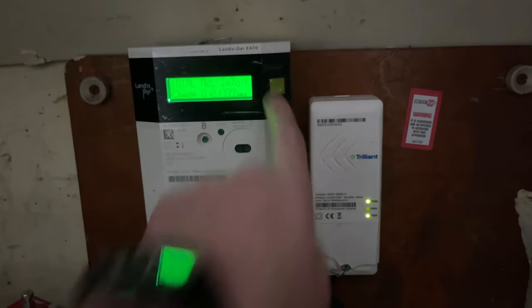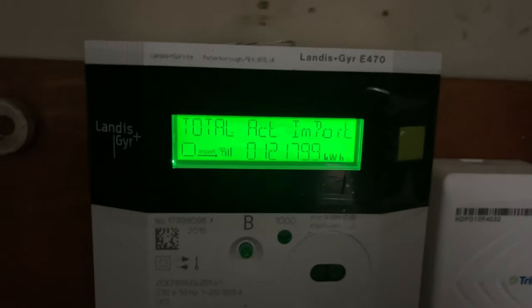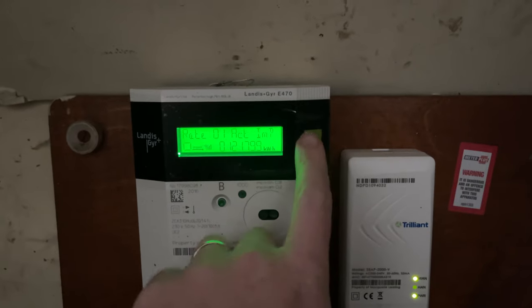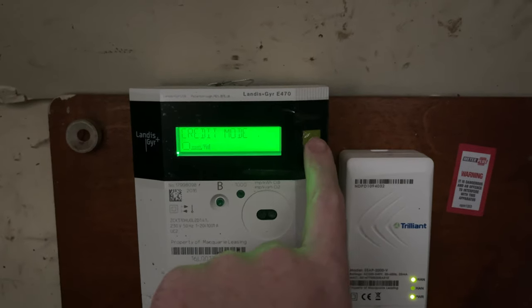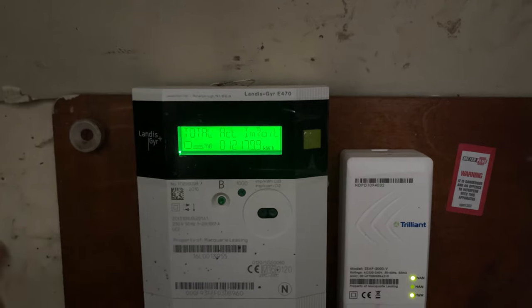This meter has a screen and a button. When you press the button, the screen activates. Press it again and the actual meter reading comes up. Press it again to show the rate, and press it again to show what mode it's in — this one is in credit mode. Press it once more and it goes back to the main reading. That's how you get the reading on this electricity meter.